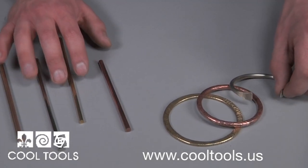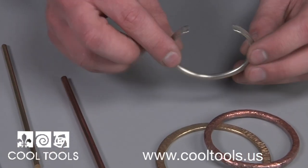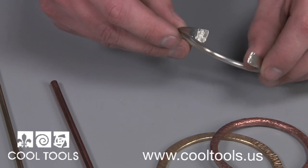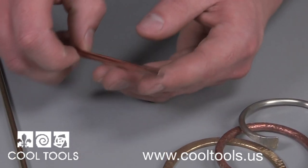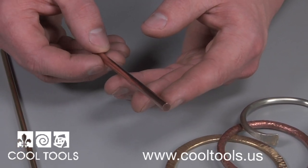This metal rod is great for making bracelets and rings, but forming it can be a little difficult. Rings and bracelets need to be tightly formed, and hammering them on a mandrel takes a little time and additional effort. In fact, some of these lower gauges that Cool Tools offers are rather difficult to bend.